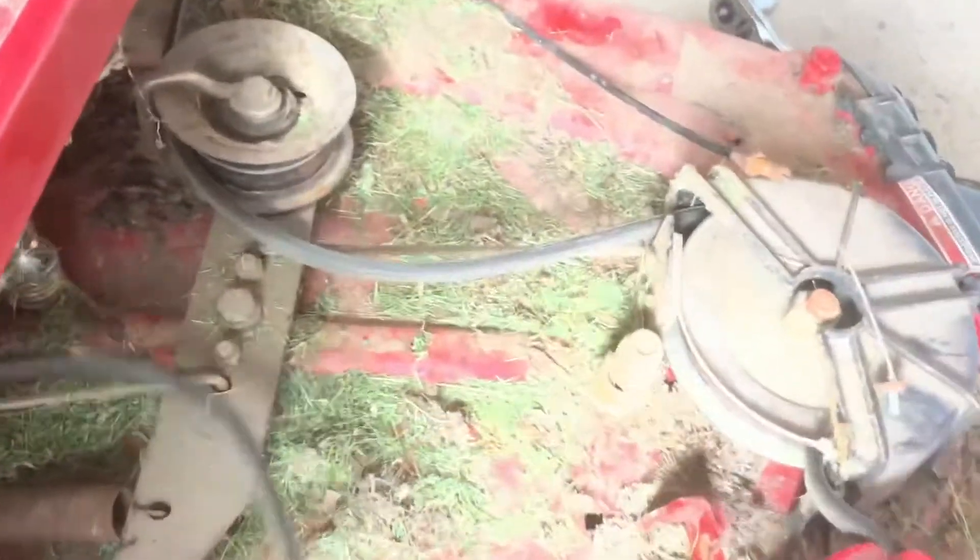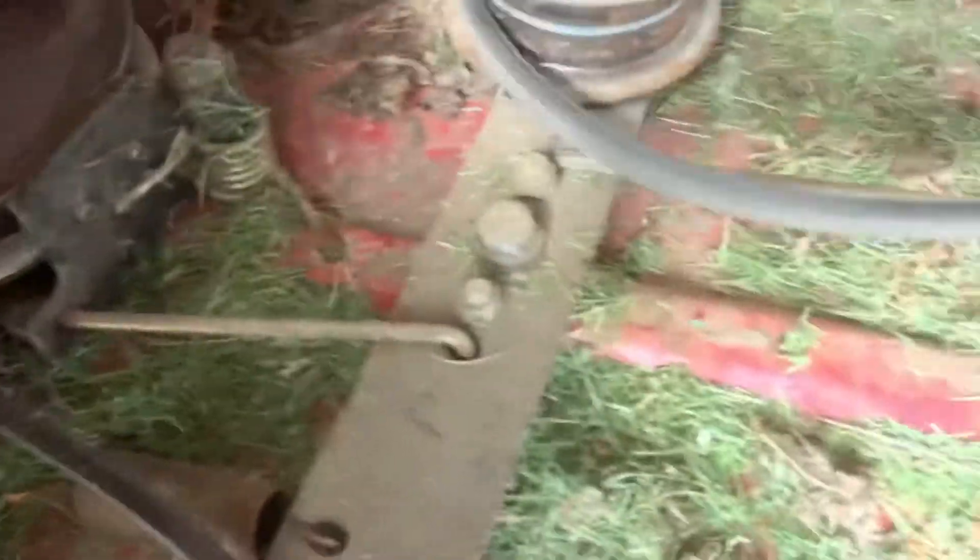Then we should pull the deck right on through. Let's make sure you're clear from everything. So we have the cable underneath the mower. Deck's removed — I made it look really hard. You can see the deck here. And that's about it. As you can see, that engagement cable gave us a real pain. But that's how you remove a deck from a Toro Wheel Horse 1438 HXL.